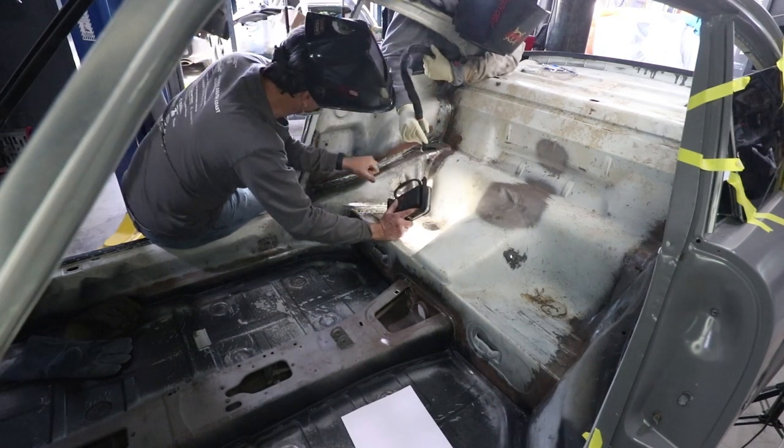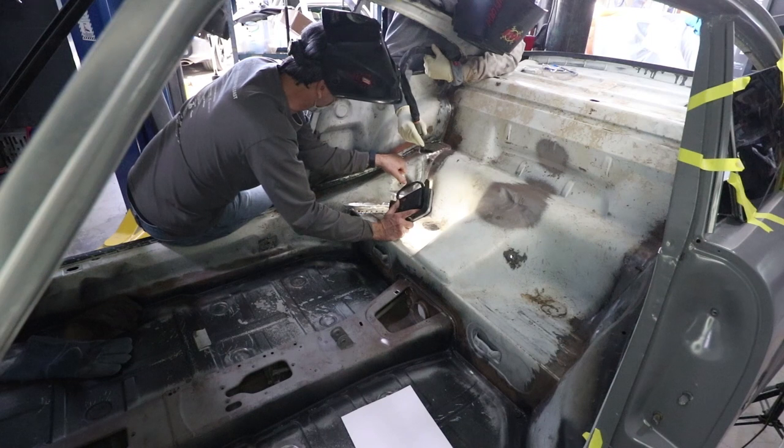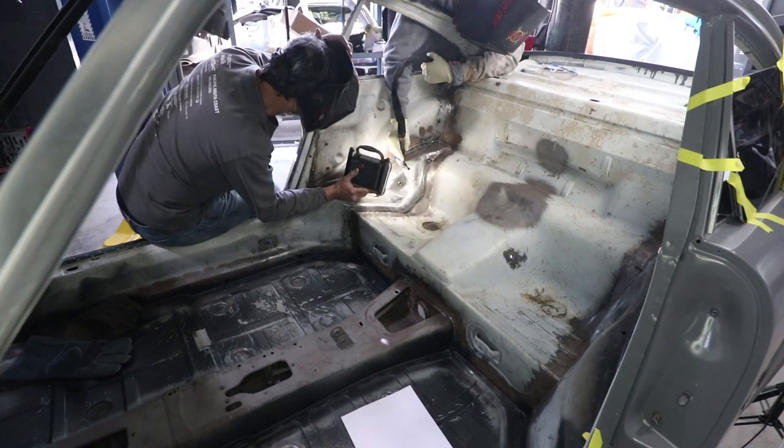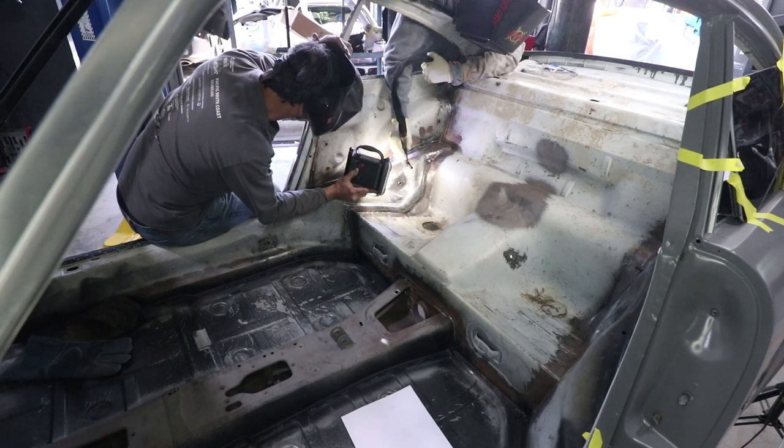You're getting too close to the edge, so keep the weld bead lower. A little more distance — your tungsten is really close. That's a good distance right there.